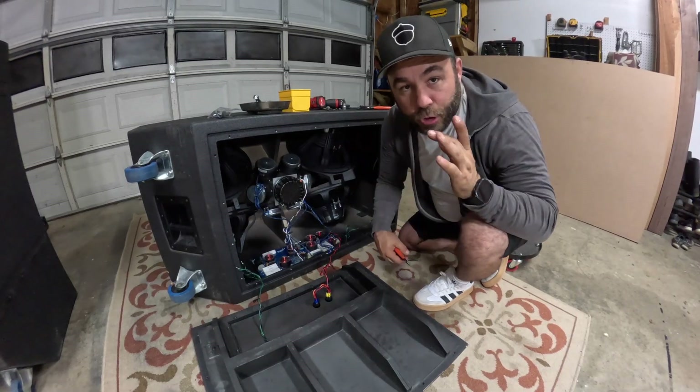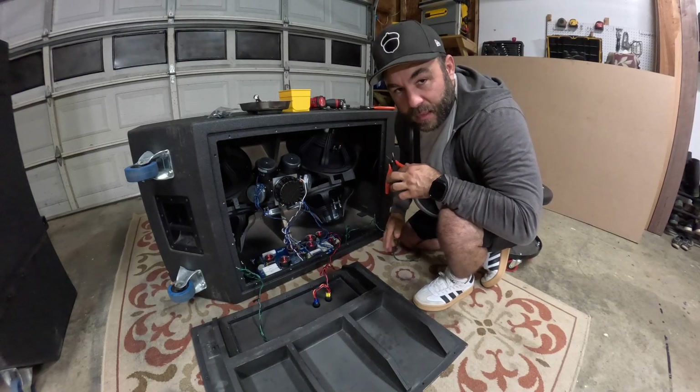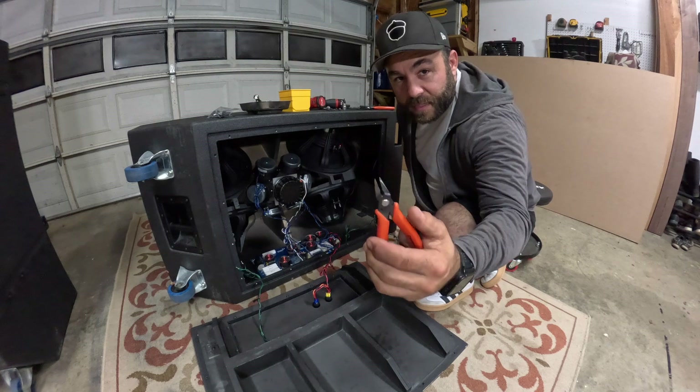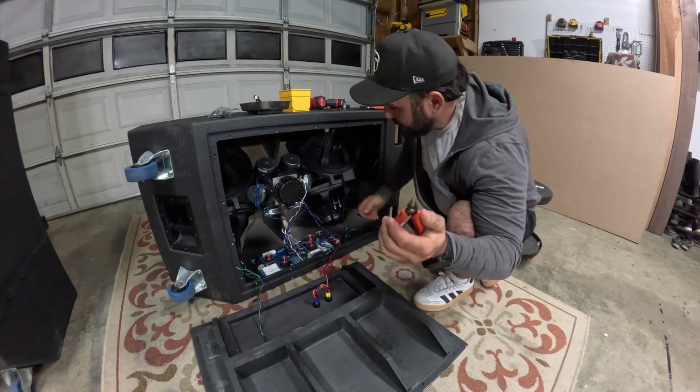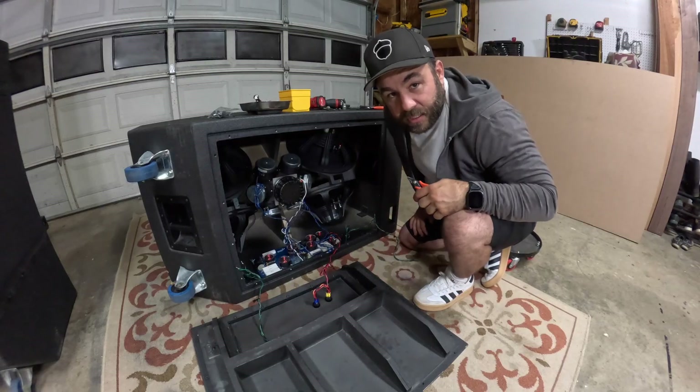Pro tip: don't pull on the cable when trying to pull these off those leads. Get something and pull from the connecting point, not the cable. Always use the right tools for the right job.